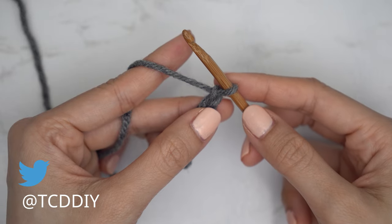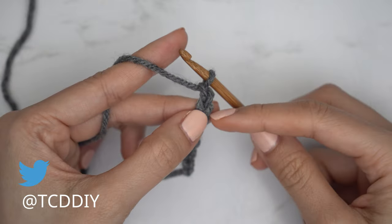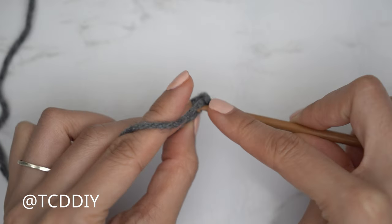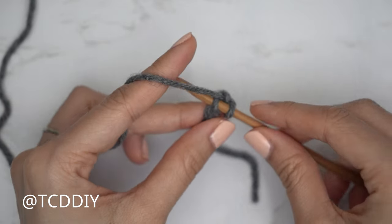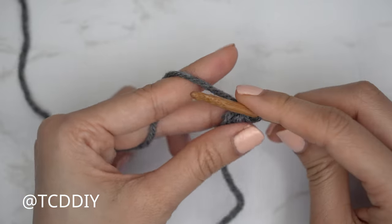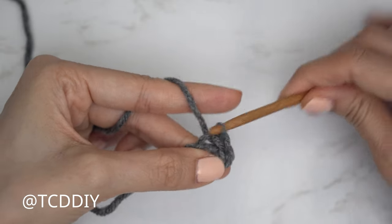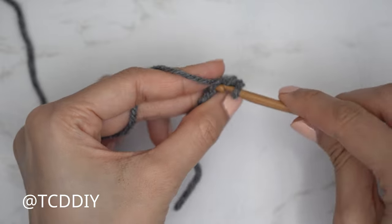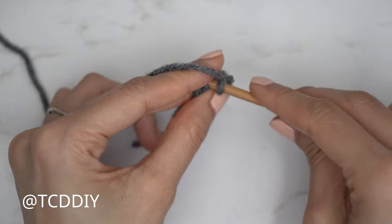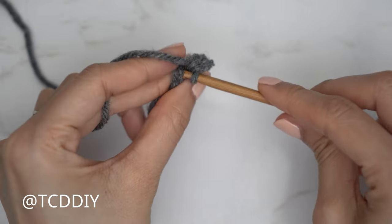Now that we have our chain, we're going to be doing a slip stitch row. Block off that last chain, do a chain one into the second chain from our hook, then insert your hook with a slip stitch — insert, yarn over, and gently pull through both loops. Continue with one slip stitch into every chain, remembering not to tug too tightly, otherwise the following row could be too tight to work into.